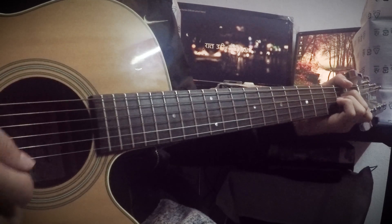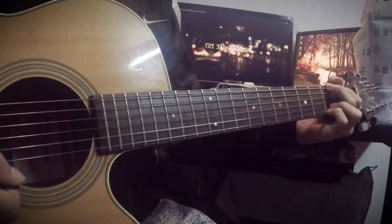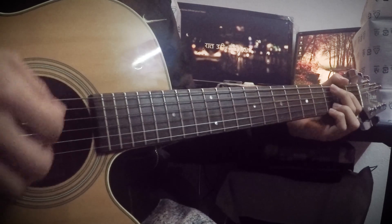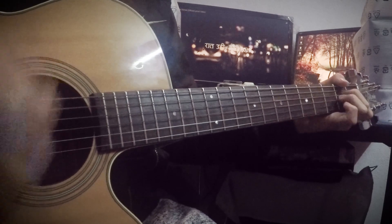So we are going to start G, A-minor, C, G. We are going to start the strumming pattern.